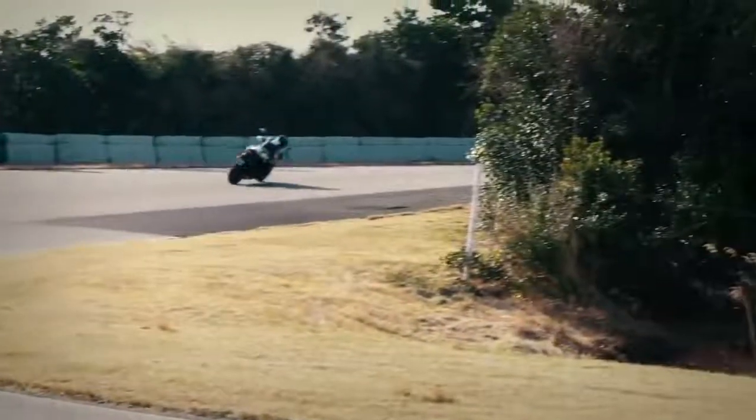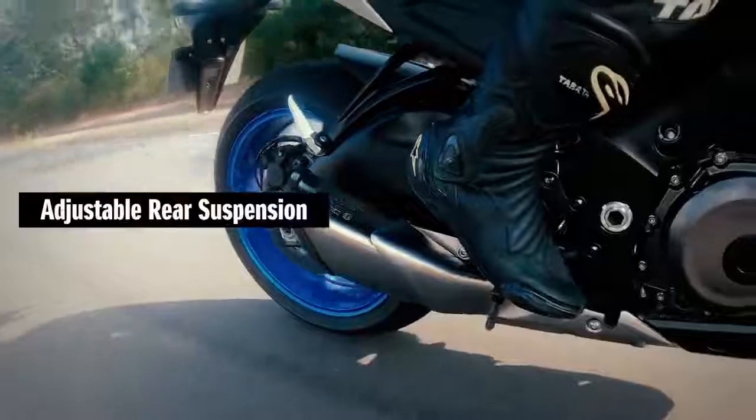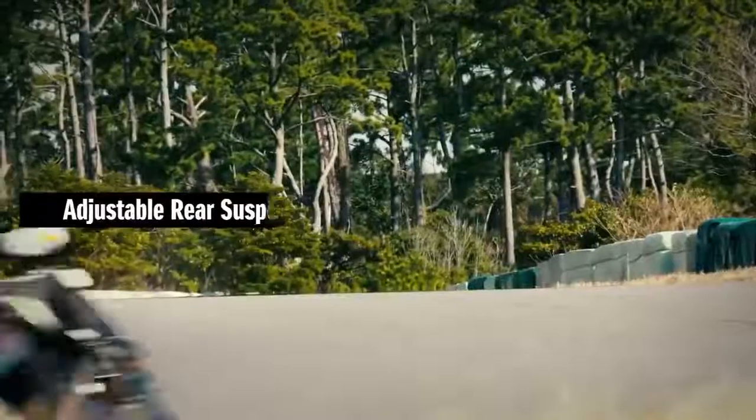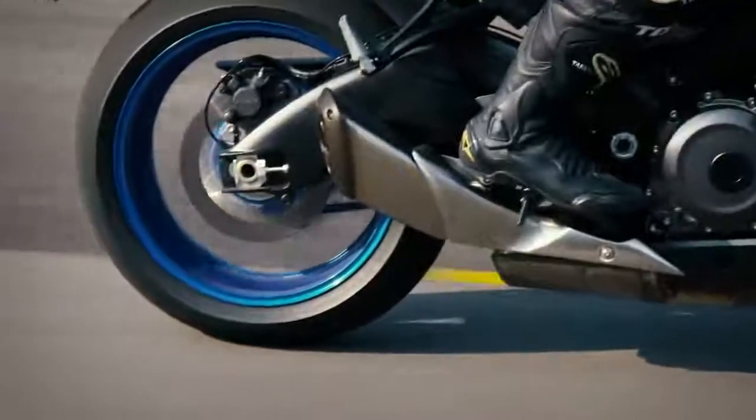The link-type rear suspension with rebound damping and spring preload adjustment works in harmony with the aluminum alloy swing arm inherited directly from the GSX-R1000, contributing to greater agility and stability while allowing up to 130mm of rear wheel travel.